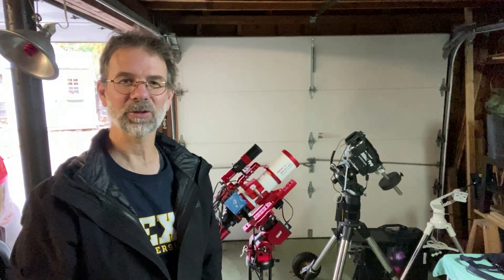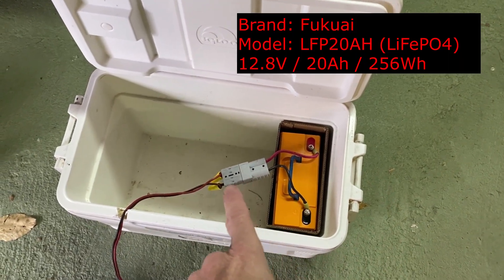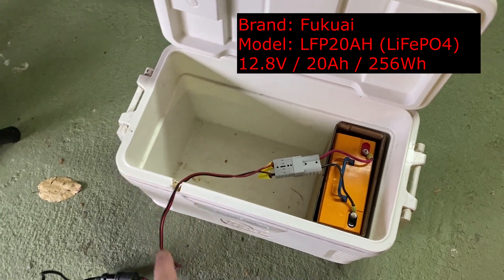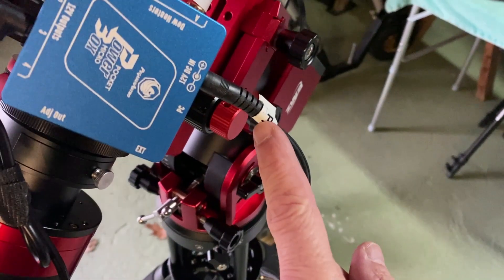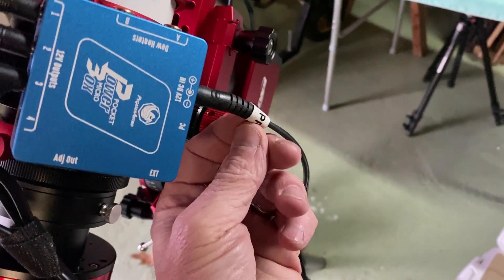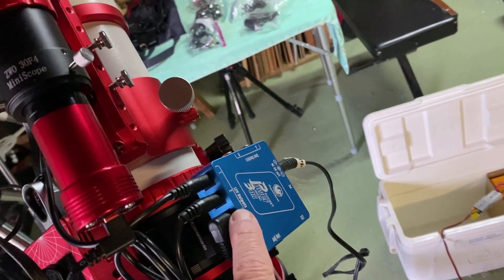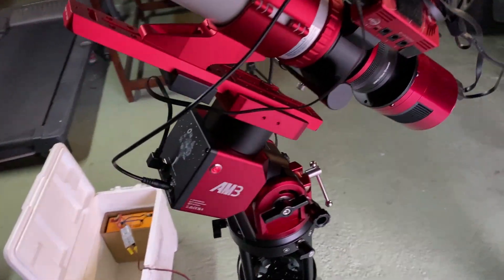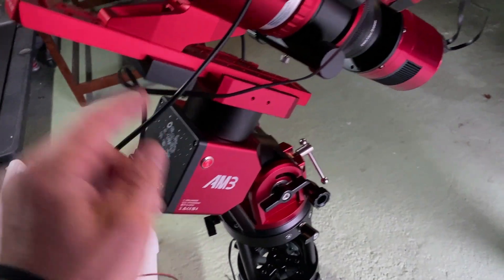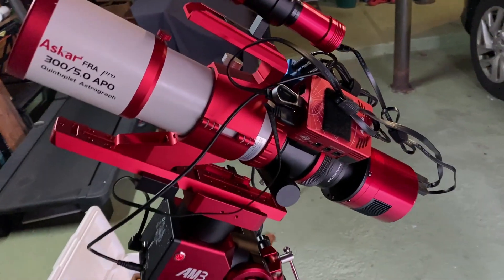Happy to say everything's working perfectly. Here's the new battery connected up to my adapter, which connects into the Pegasus pocket power box cord — and I have it labeled too. I'd advise you to label all your connectors with a label maker. This Pegasus power box has everything connected to it: my ASI Air, and you can even put dew heaters on the power box if you want. My new AM3 mount is connected up to the power box and it's working perfectly — the light's on and there's no clicking.